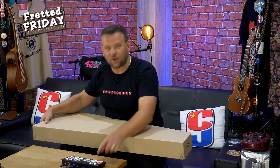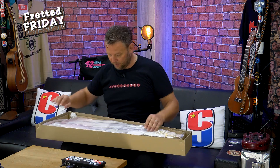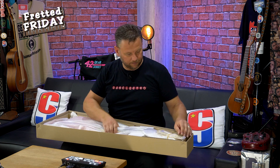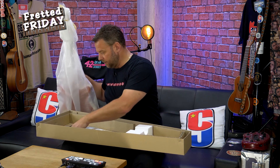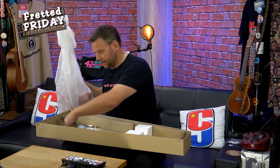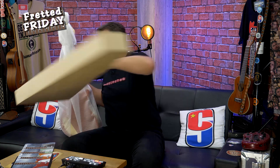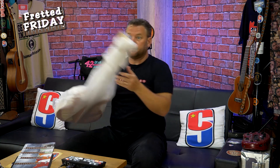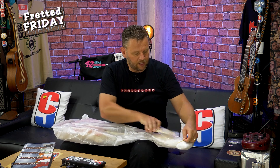No prizes for guessing what manufacturer may have sent us a guitar for review today — it is of course another Dan Electro. I love these things, so let's not hang about, let's get this one out of the box and see what we've got. Wow, it's not the color I was expecting. That is really strange.